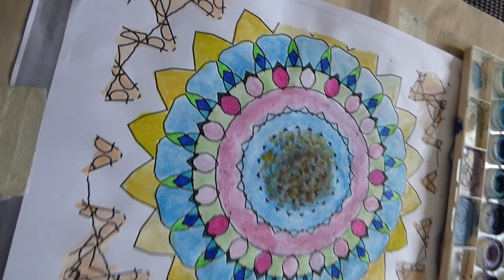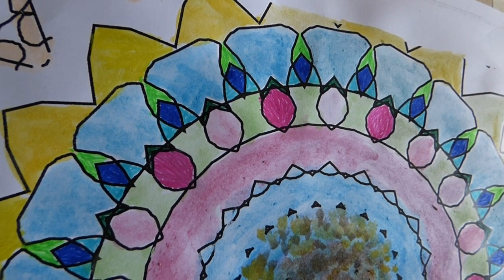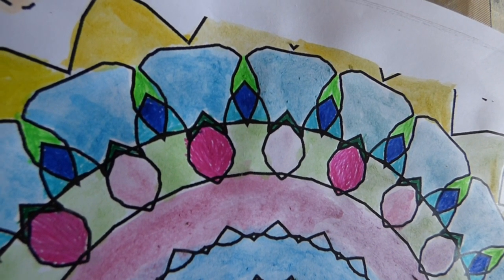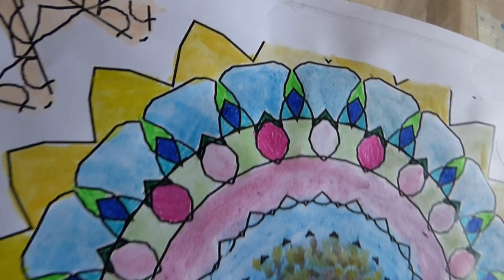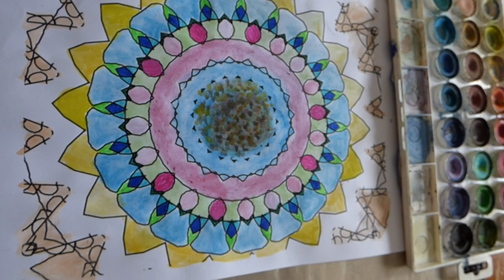The petals are done in pen and watercolor, and the flower petals have also come out well. I mixed them with yellow, green, blue, purple, brown, and black.